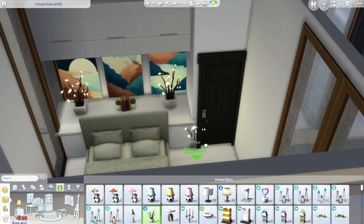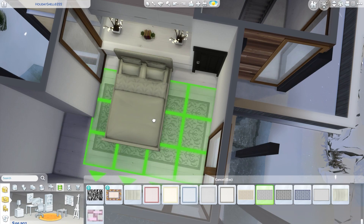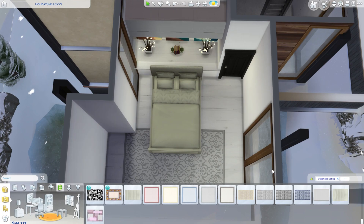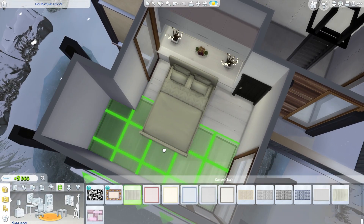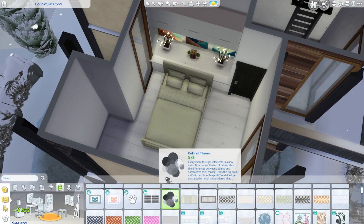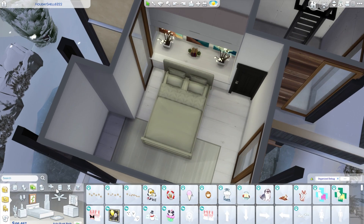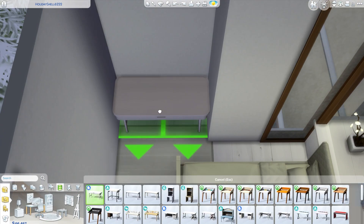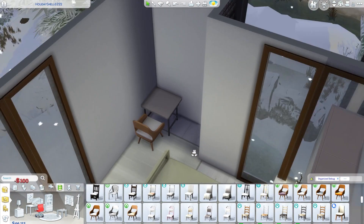This is a very modern bedroom. I really like the white on white. I don't usually do white bedrooms — I love pops of color. Modern styles are a little outside of my personal tastes, but I like building them just because of how sleek and clean they look. It's definitely something I really enjoy actually.